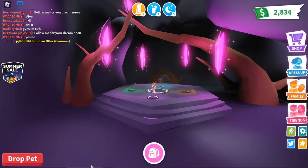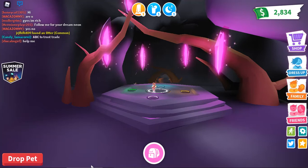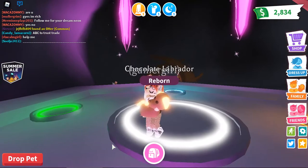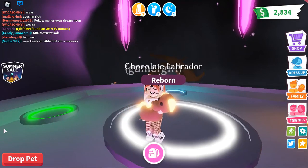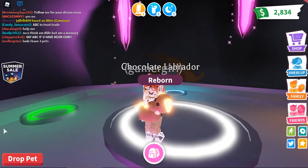Hey guys, welcome back to my YouTube channel, Shrevelox 2020 The Gaming Channel. This time, we're playing Roblox, and if you see what I have in my hands, yes, it is a neon chocolate Labrador.